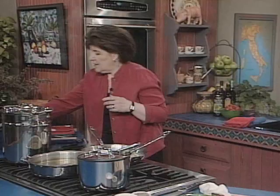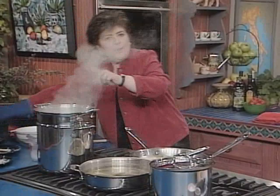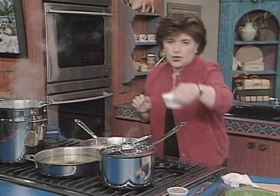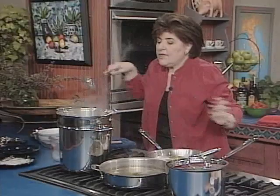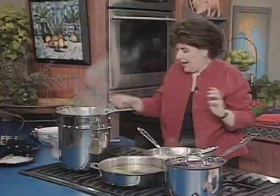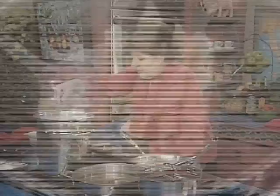To cook garganelli, you must start with a large pot of water — this is a general rule for all pasta. You want a pasta pot with an insert, because this allows you to lift it up and drain the pasta very easily. Four quarts of water for every pound of pasta you're cooking, and one tablespoon of salt goes in after the water comes to the boil. Now put in the garganelli, give them a stir, put the cover back on, and allow it to come back to the boil. When it does, check to see that they are cooked al dente, and then drain them.